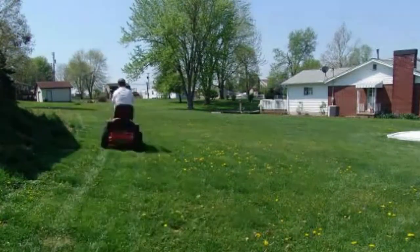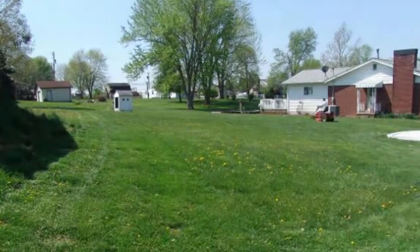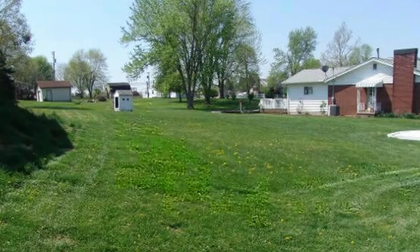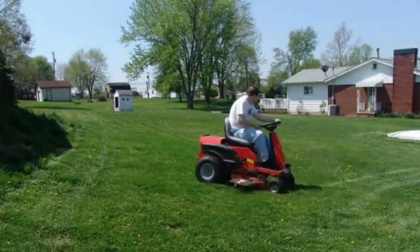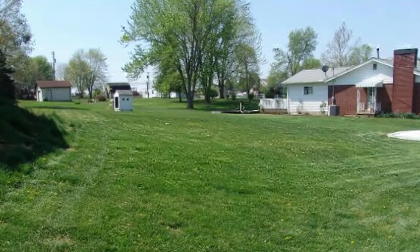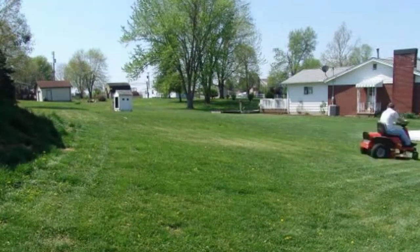Without recharging the batteries, I cut my entire yard. The voltage stayed about the same for about half an acre, then it started to drop. I was able to finish about another quarter acre before the batteries reached the 40 volt cutoff. In total, these 80 amp hour lithium batteries were able to cut 1.75 acres and do it better at full power most of the time versus the lead batteries.